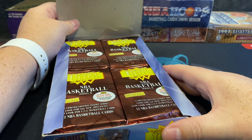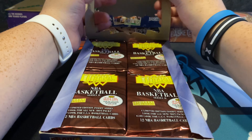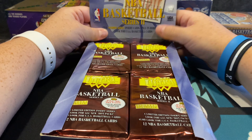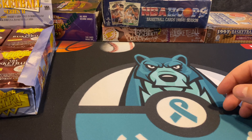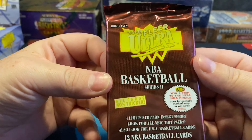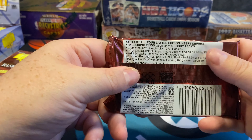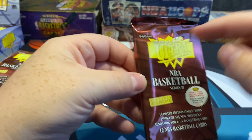Hopefully we can pull a Scoring Kings Jordan. I actually want a hot pack just to go through it, which would be fun since you can also get Shaq and other players. Kevin Garnett rookie cards — the all-rookie KG — can sell for a little bit. The box says 12 NBA basketball cards per pack, and right on the back it says 'look for Scoring Kings cards only in hobby packs,' which these are.